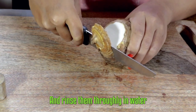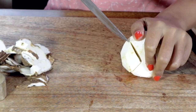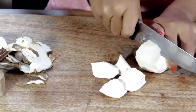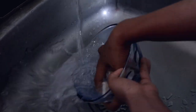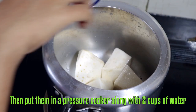Rinse them thoroughly in water, then put them in a pressure cooker along with 2 cups of water.